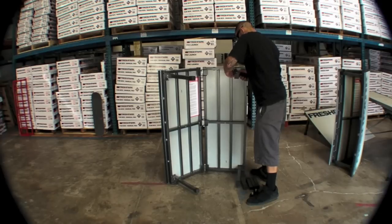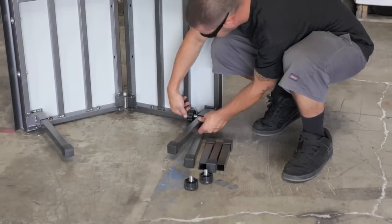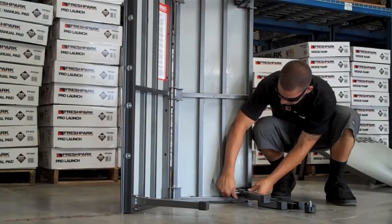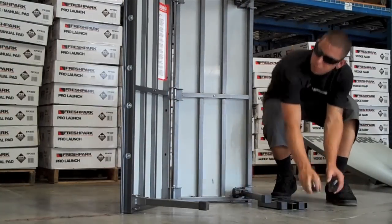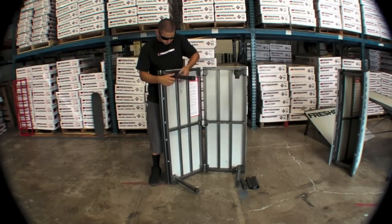Insert the turn knobs into the only location available on each sleeve. These knobs are universal throughout the Fresh Park products. You do not need to over tighten these knobs — just snug them up so that they're firm and tight, and do not use any extra tools to tighten these.